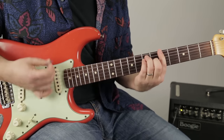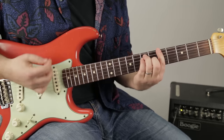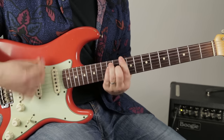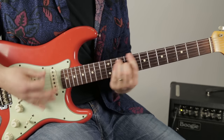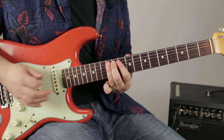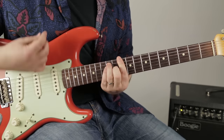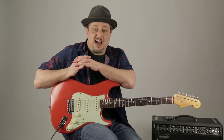Guitar solo. All right, there it was. Thanks again for spending a little time learning this tune.